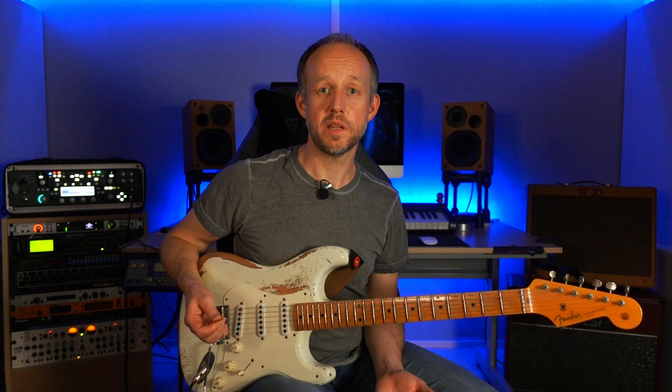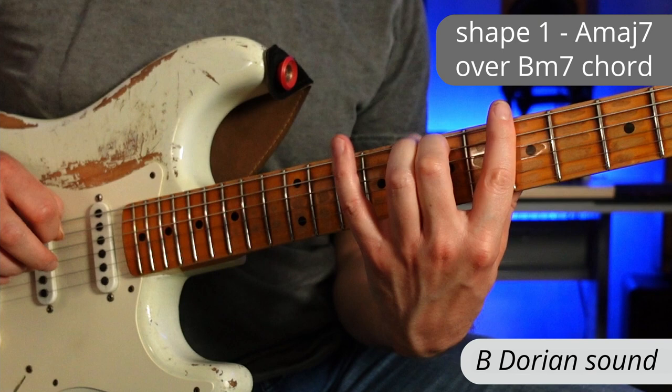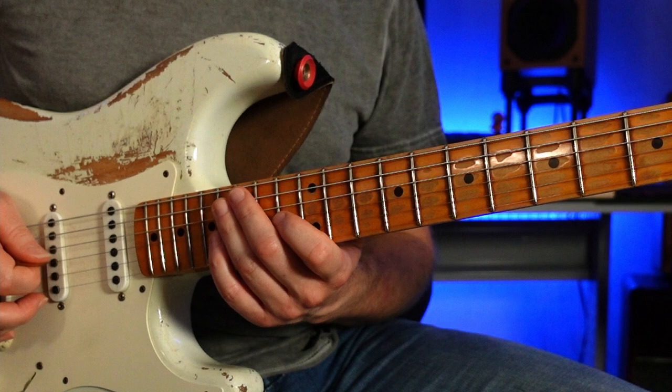Let's try this idea in a couple of other places. Over the B minor 7 chord for a Dorian sound, we could try moving down a whole step and play around shape 1. Another idea: over an F sharp minor 7 chord, to get an Aeolian sound, we could move down to shape 5, creating an E major over F sharp minor sound for an F sharp Aeolian idea. There's lots of fun you can have with these ideas. You could also try adapting this to different scale types — so far we've just done the major scale, but it will work for all sorts of different scale types.